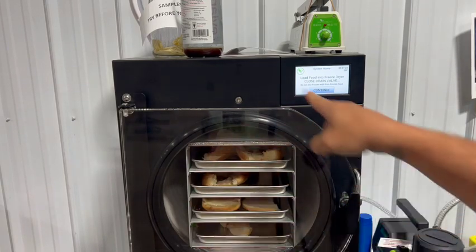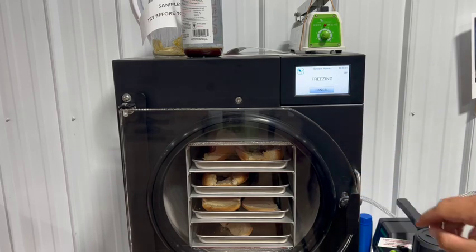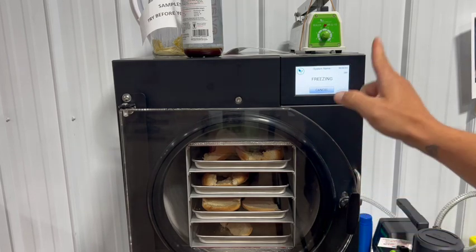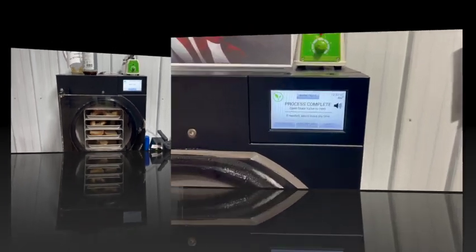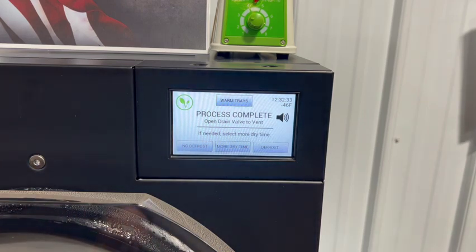I'm checking my seal one more time and then I'm going to hit continue. And we are underway — that's it guys, we are done here. We're going to simply open up our drain valve to vent it and test it for moisture. That is it for our first process.